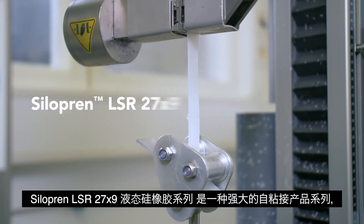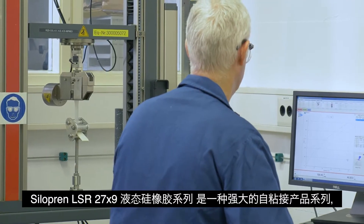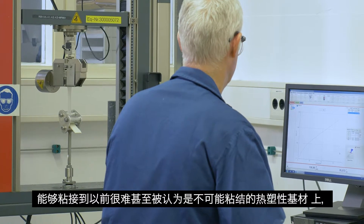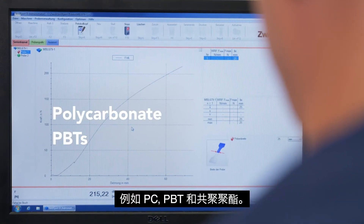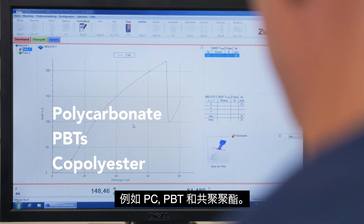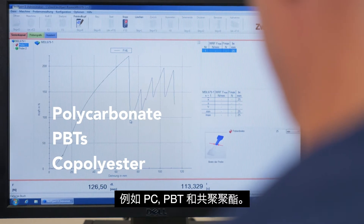Siliprin LSR27X9 liquid silicone rubber series is a strong self-bonding portfolio that can effectively adhere to thermoplastics such as polycarbonate, PBT, and copolyester substrates with which adhesion was previously difficult or even thought of as impossible.